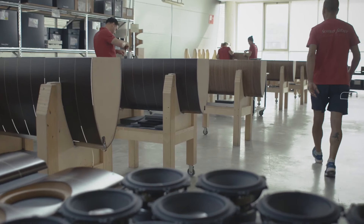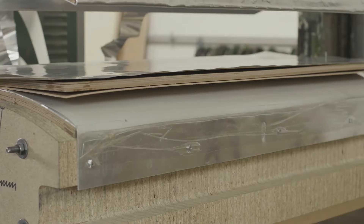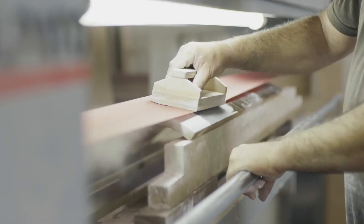In the Duetto, Sonus Faber has crafted not just a speaker, but a symphony — a blend of tradition, innovation, and passion. If you'd like to experience the Duetto for yourself, visit us at Absolute Sound. We'd be happy to give you a demo and provide suggestions to maximize your musical enjoyment. Thanks for watching, and we'll see you at the next one.